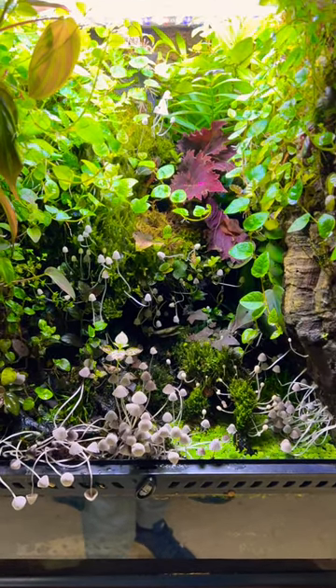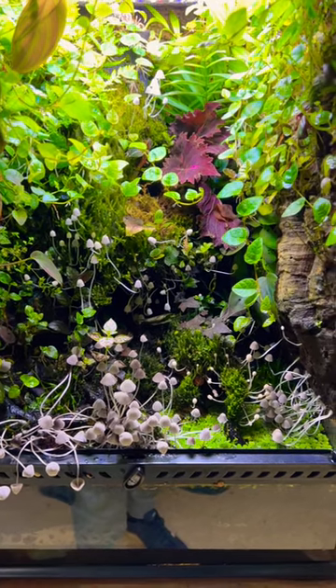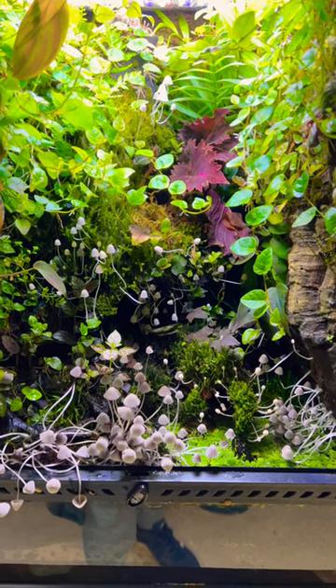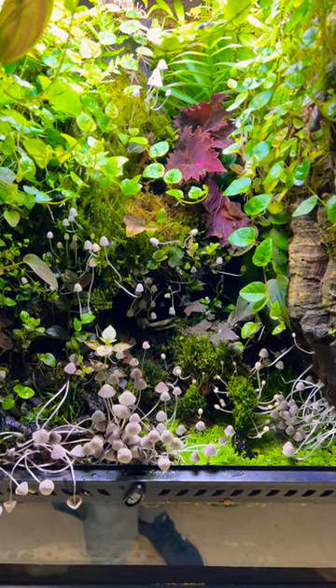Some of you are asking how do I keep mushrooms in here. The truth is I don't actually know — it came as spores on some moss or something that I must have added in here, and it's just grown like wildfire.